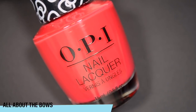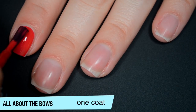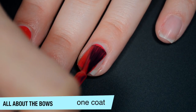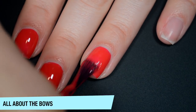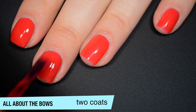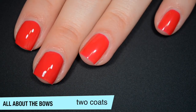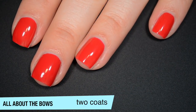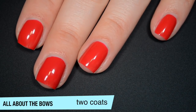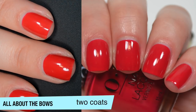The next polish is called All About the Bows, and this is a medium red that leans a little bit pink. It covers very evenly on the first coat but I can still see my nail line. Really smooth, very easy to control formula. The color deepens a bit on the second coat. After letting it dry completely, it's actually looking pretty good — if I look really closely I can see a little nail line, but I don't think it's bad enough to do a third. That is two coats of All About the Bows.